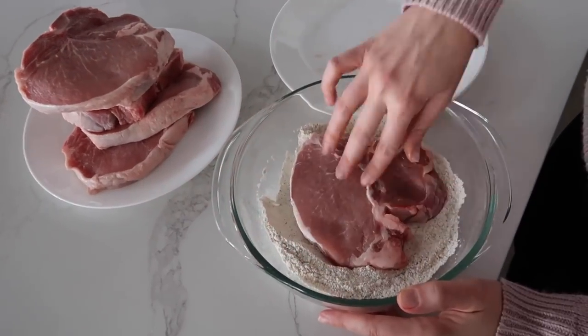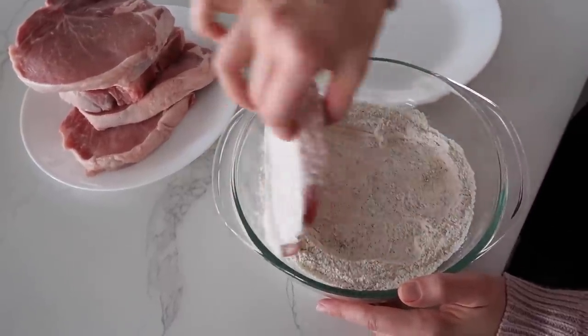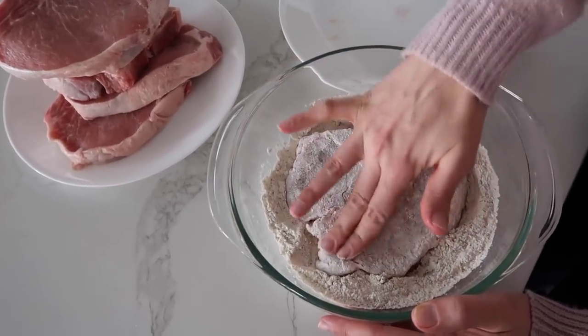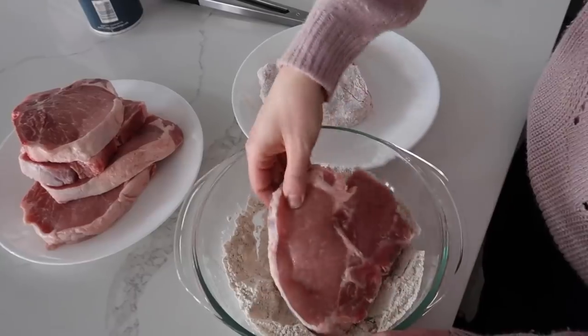So you're gonna take each pork chop and just dip it into the seasoning mixture we mixed together. I actually like to push the pork chop down just to make sure you get it completely coated in all of the seasoning. Then set that on a plate and repeat with all of the other pork chops.